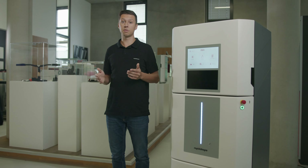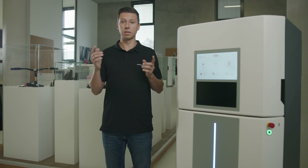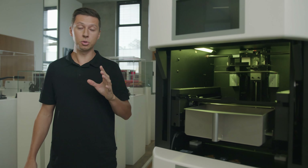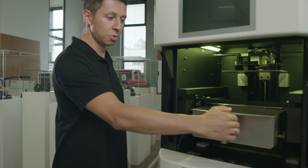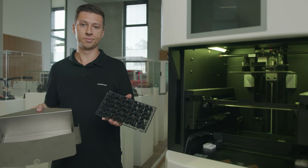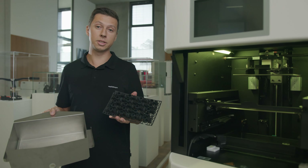Once the parts have been successfully removed, the next print job in the queue will start automatically. What's left for you to do is to easily remove the parts and go for the post processing. So there is close to no idle time of the printer.